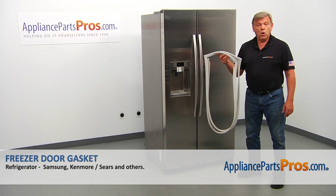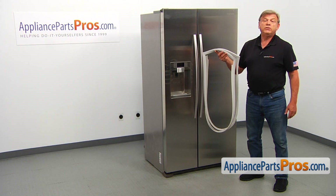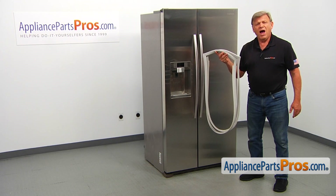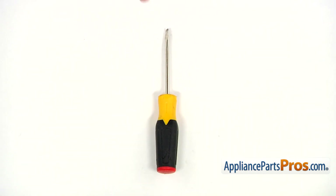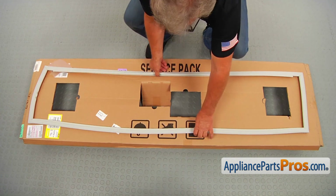In this video, we'll show you how to replace the freezer door gasket in a Samsung refrigerator. It's going to be a very easy repair — it should only take a few minutes. For the job, we're going to need a flat blade screwdriver. When you open up the package, you're going to get a new freezer door gasket.